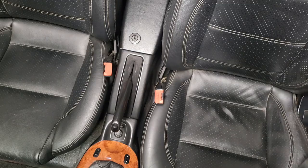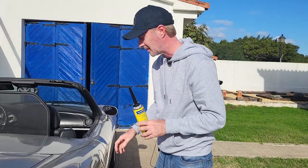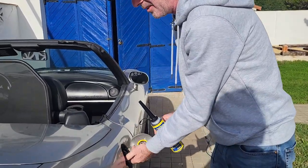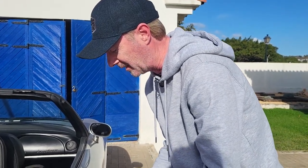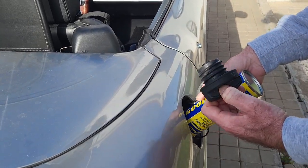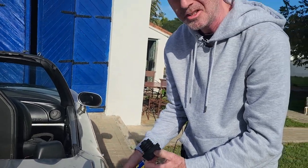I'm just going to use the injector cleaner — I'm not going to bother with the engine clean. I'll put this in and then give it a good run. I'll put it in now, then fill the rest of the tank up — there's about a quarter of a tank in there at the moment — and then hopefully this will get it through the emissions test.